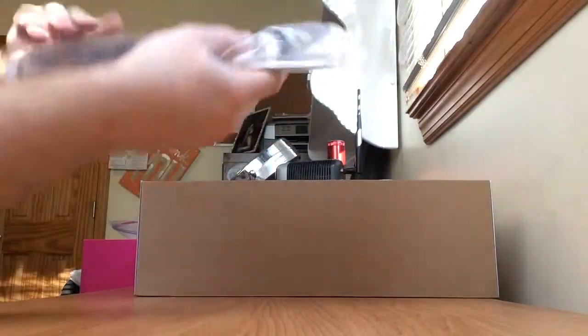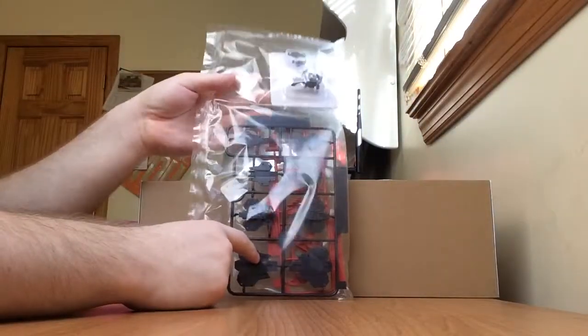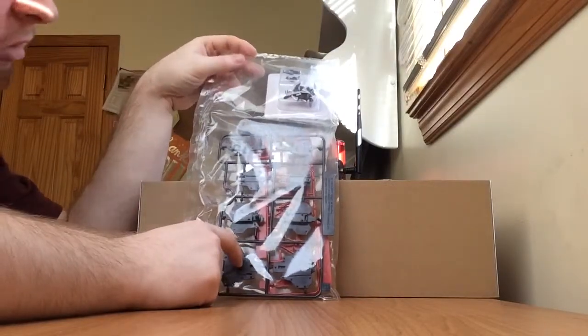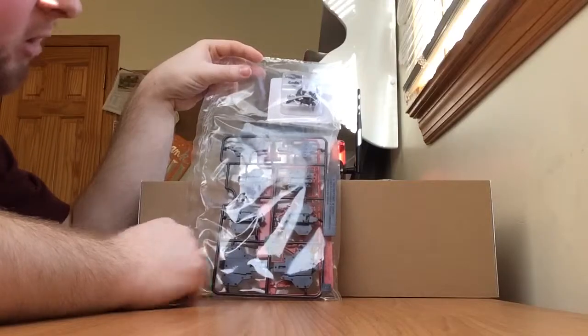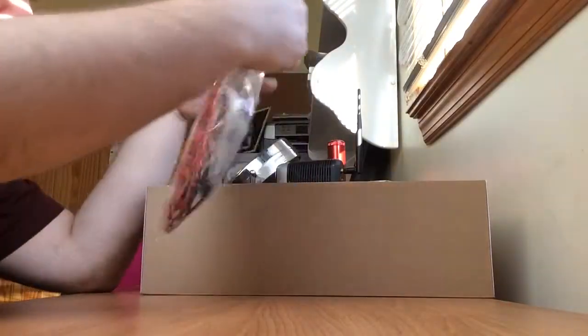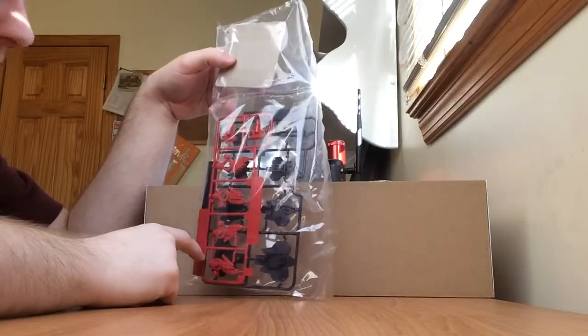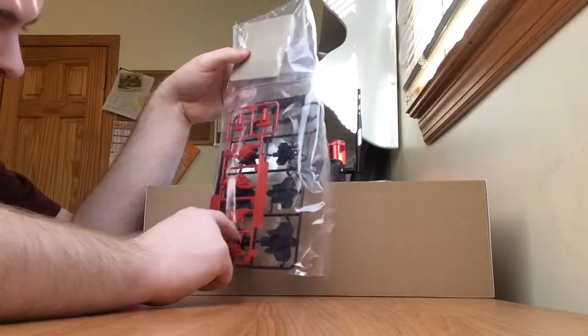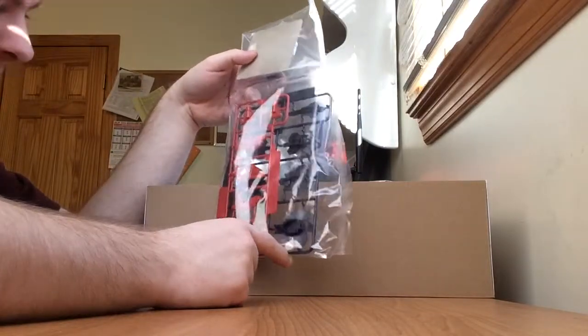Taking a look at the left side. We have some more dark bluish dark purple-black parts — more parts for the tail, and this is the B plate. And we have another light red runner — these are parts for the arms, and the letter is H.